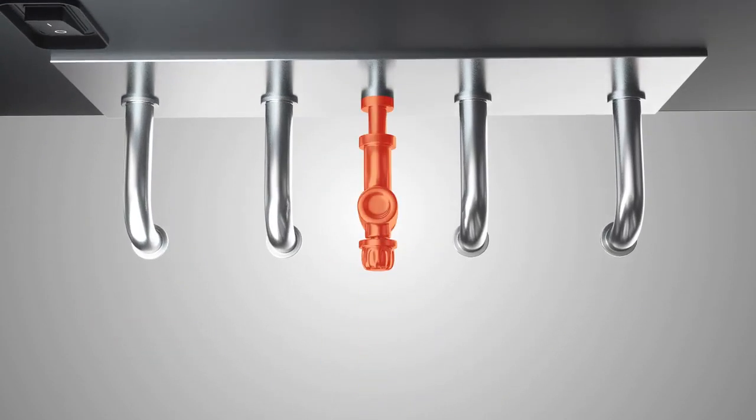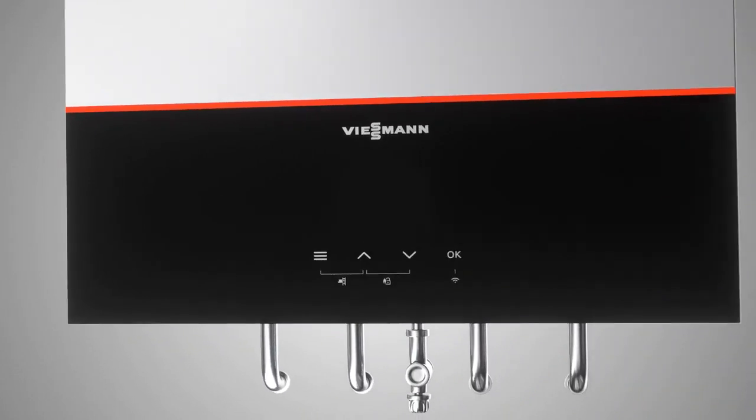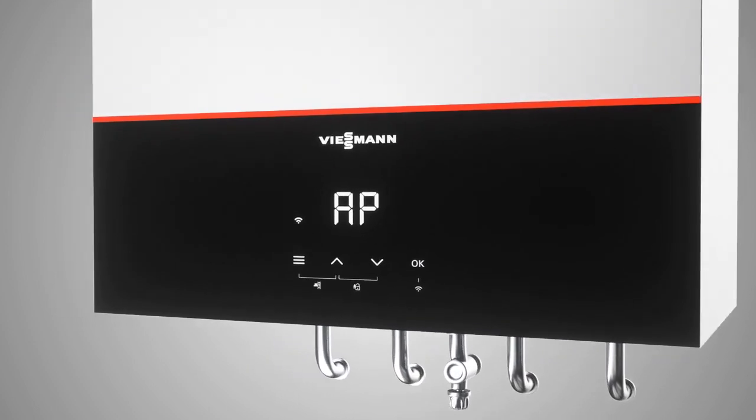First, ensure the gas tap under the boiler is open and then turn on the appliance. Once the appliance is on, the display shows AP for access point. If you wish to carry out commissioning with the VitoGuide app on your mobile device,